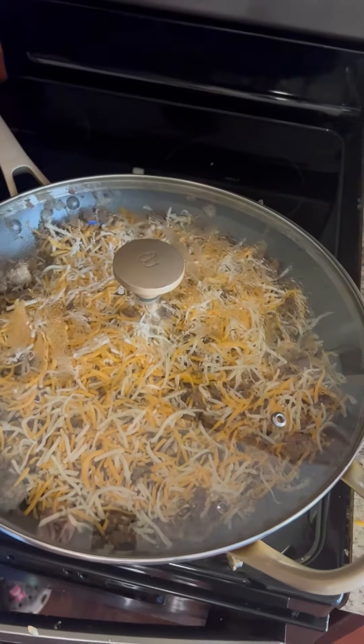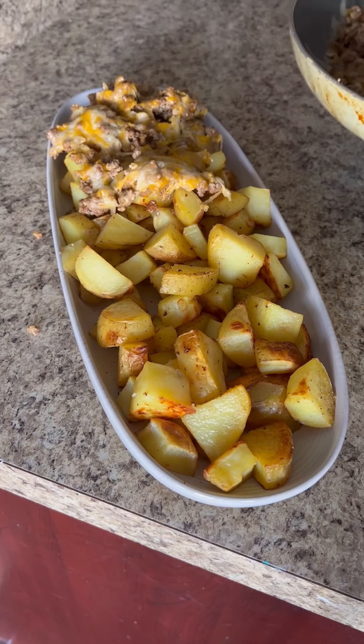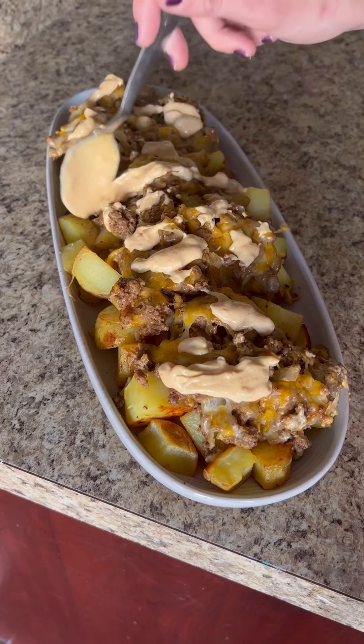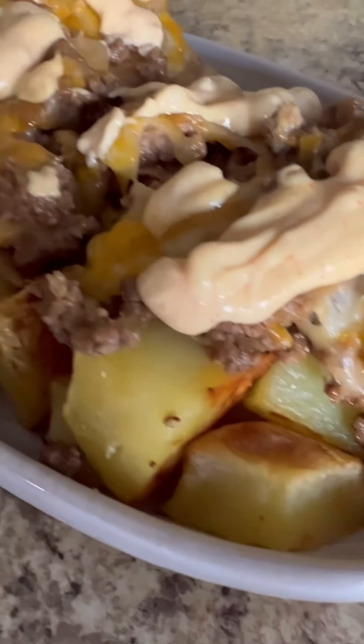When those potatoes are done, you're just going to put that meat right on top of the potatoes and top it with a little more of that Big Mac sauce. This one was delicious — we all loved it. Lena especially liked the sauce — it was her first time trying it. We will definitely make this one again. I highly recommend.